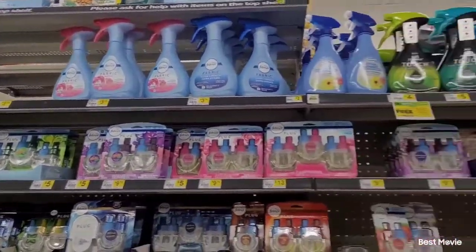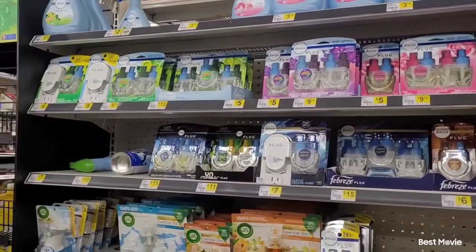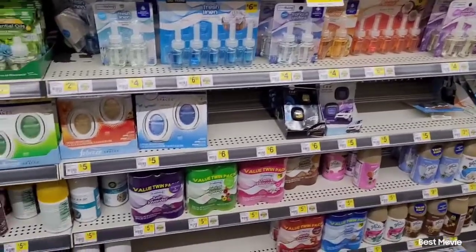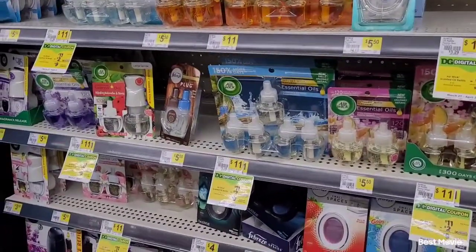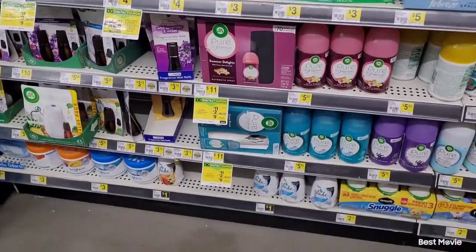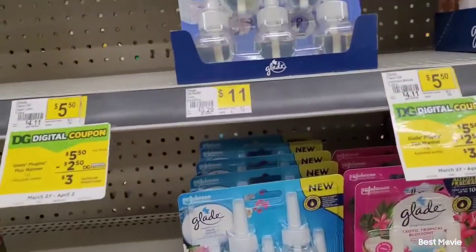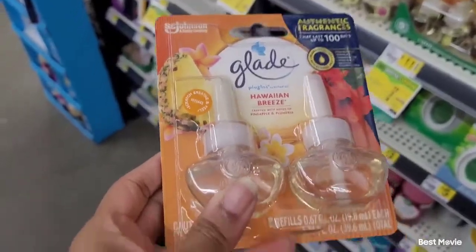Now I'm over here in the fragrance aisle — like the Febreze, Glade, deodorizing and disinfectant aisle. I'm going to be picking out some Glade refills that I need for the house, just to keep it fresh and smelling good. I'm thinking I'm going to go ahead and pick this one up, which smells really good, and I'm going to try this one out. I know the candles smell good, but I've never tried the plug-ins.